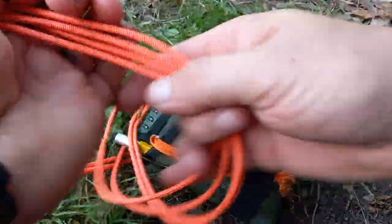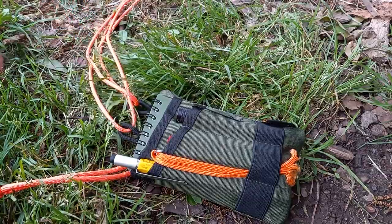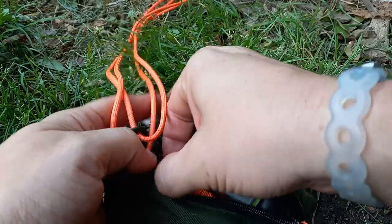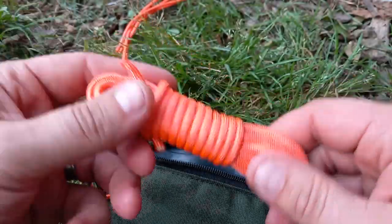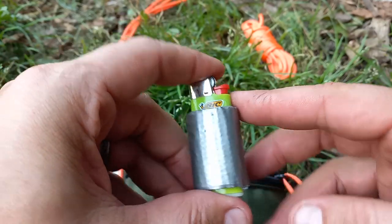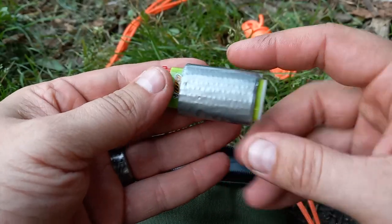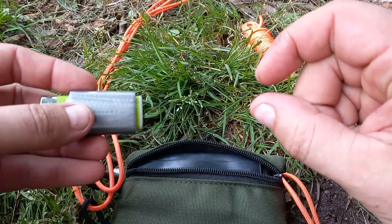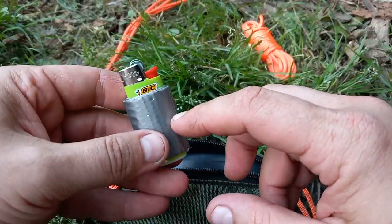I got my pouch, 100 feet of orange paracord — Amazon Basics brand — and I also have a pretty good hank of it in here, about 10 to 12 feet. I have a small Bic lighter, and I bought one of those tape-to-go rolls of duct tape, about that big around with maybe three times the duct tape on it. So I've got some tape and a lighter.